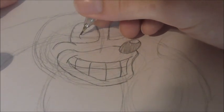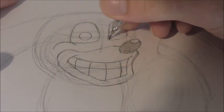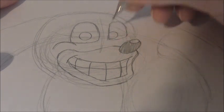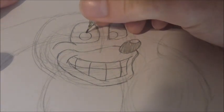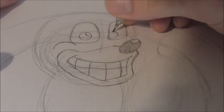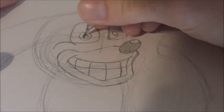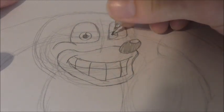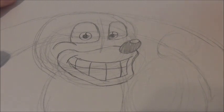Then draw on his eyes, which will be a big circle, and then another big circle — but this eye would be touching the edge of this line right here. Then we're going to draw a curve line for light reflection, and then another circle in the middle, and you could shade that one in for his pupil.